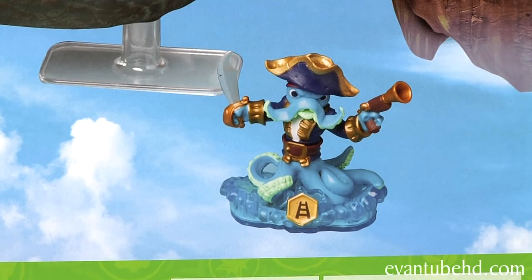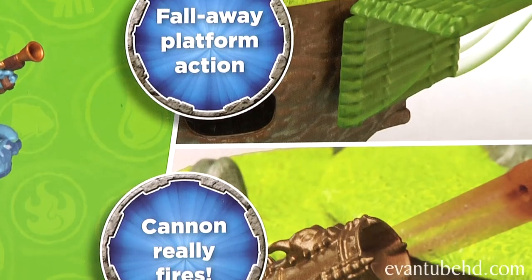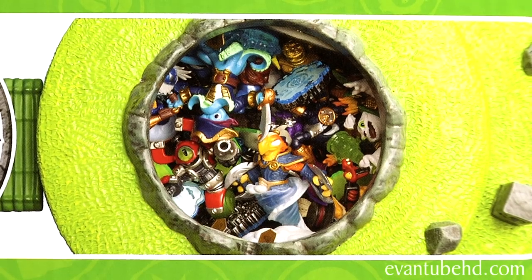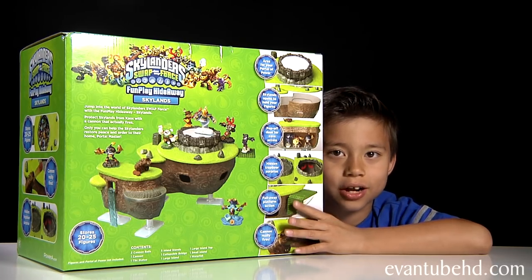Washbuckler is flying even though he's not an Air Element. So here's the back. It's not only a storage for your Skylanders, but it also has some pretty cool play features. Here's the picture on the side — it shows all the figures in there like a big pot, like a big Skylander still.